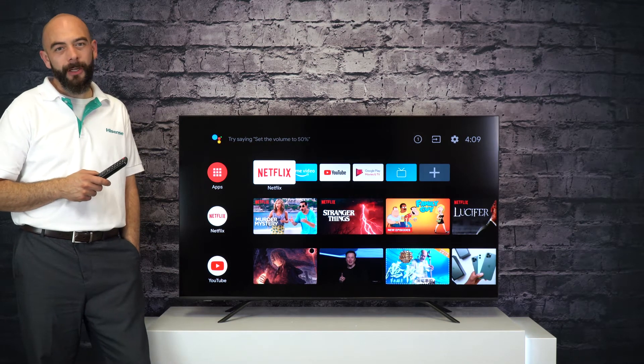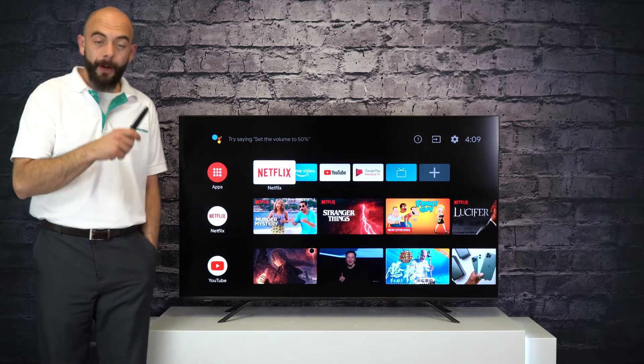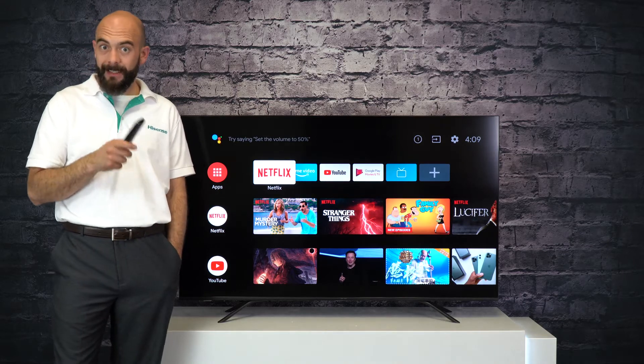Hi, my name is Travis, National Product Trainer with Hisense Canada. Do you want to know how to get the best picture quality out of your Hisense TV?